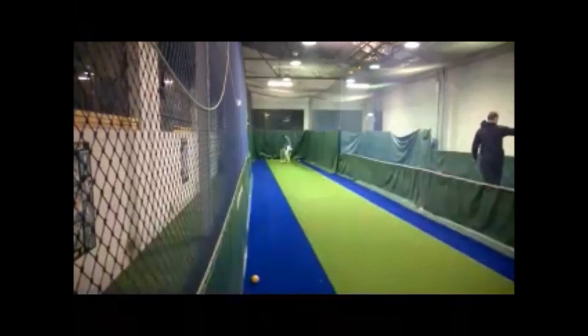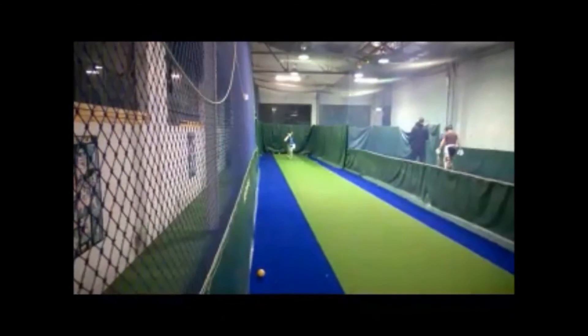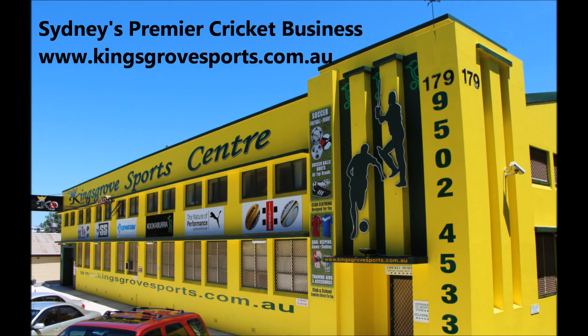Well done! Last ball. Got it! That spin! Yeah, thank you very much.